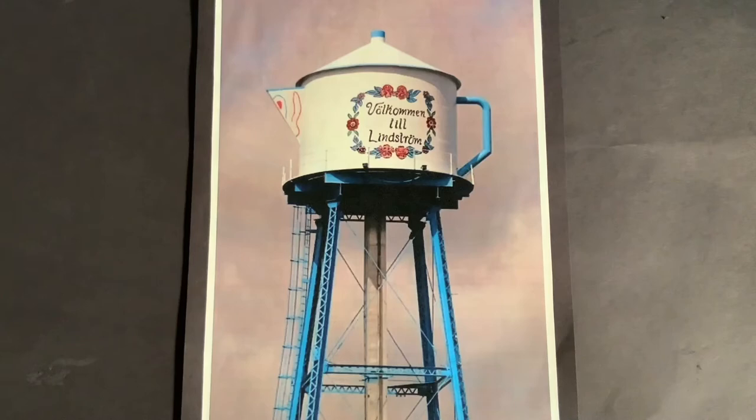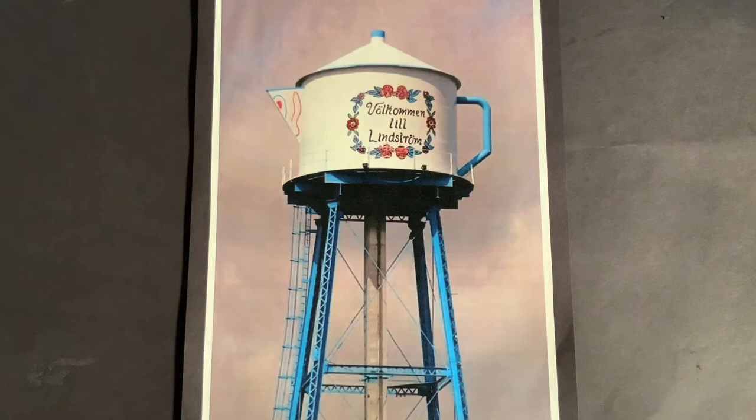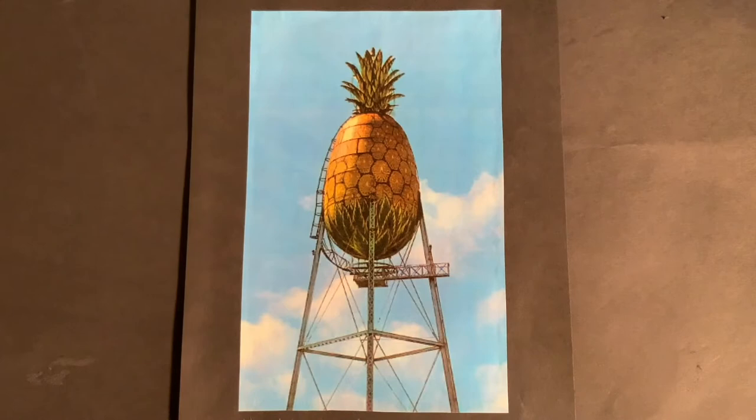Here is another unique water tower that looks like a teapot, located in Lindstrom, Minnesota. Did you know that there are several water towers throughout the country designed as fruit? This pineapple water tower is located in Honolulu, Hawaii. And the last really cool water tower I'm going to show you today is located in Daphne, South Carolina — and it's a giant peach. You can find other really neat water towers throughout the country, and many of these towers with cool designs have a lot of history behind the images.